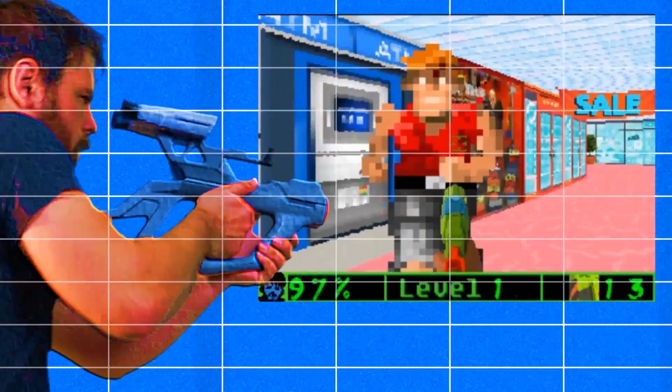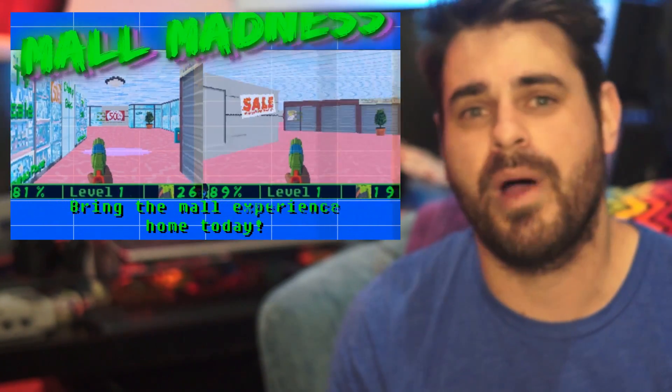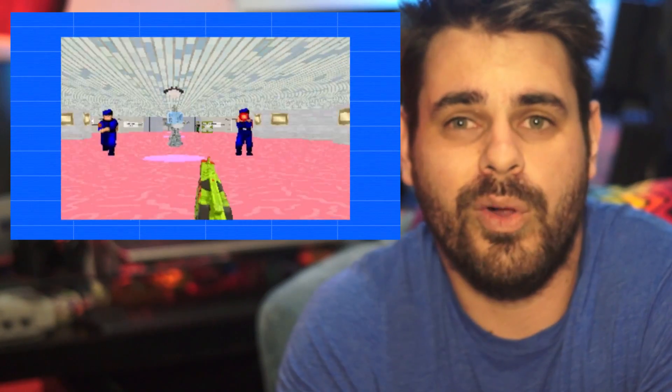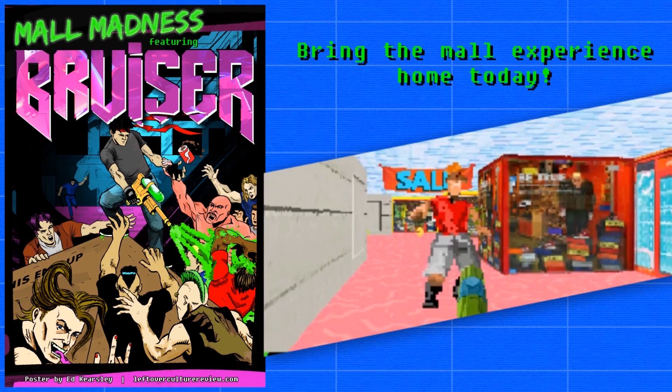You can also head over to the Leftover Culture Review website and download the Bruiser video game, Wall Madness, for free — Windows computers only, but it's worth buying a PC for. You are Bruiser, playing as me, and you've lost your mum in the store and you've got to get back to the meeting point before you get grounded. The only problem is everyone in the mall is out for your blood, so you need to blast your way through the mall, take out all your opposition, and get back to the car as quickly as possible. Check it out — Leftover Culture Review store if you're dying to buy someone a gift. Thank you so much for watching and I will catch you next time on the Leftover Culture Review.